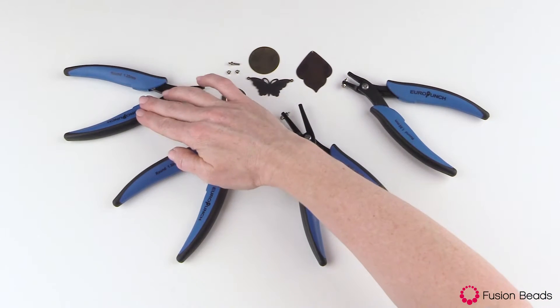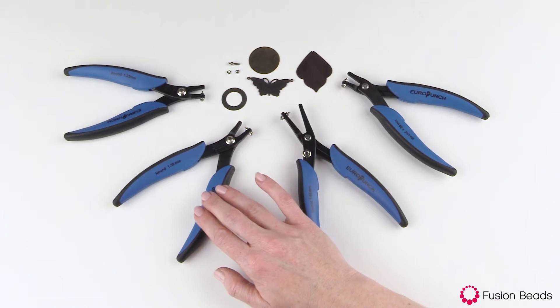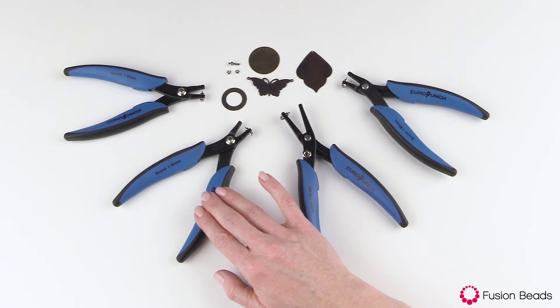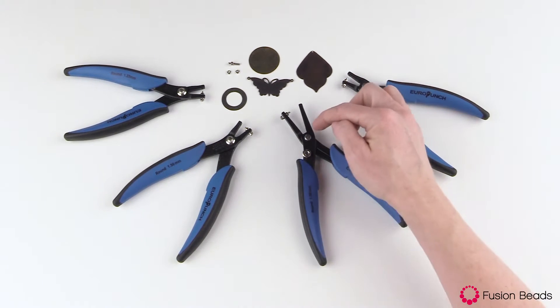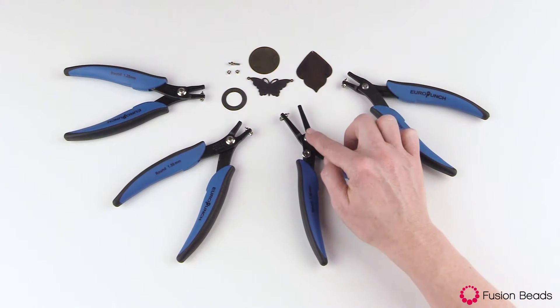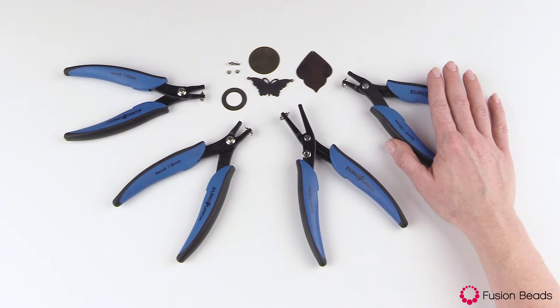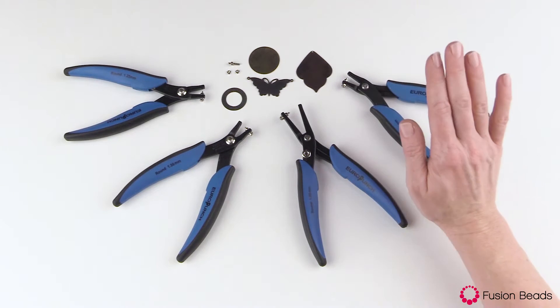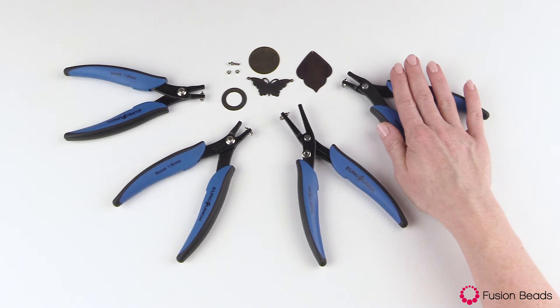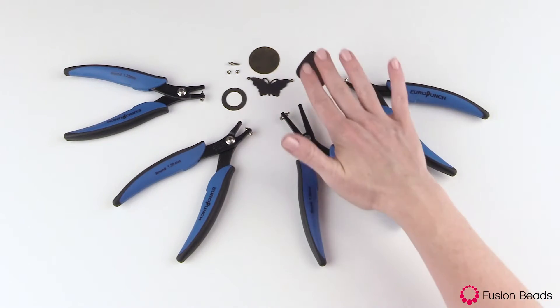The first one makes a round 1.25 millimeter hole punch. The second makes a round 1.5 millimeter. The third one also makes a round 1.5 millimeter, but you'll notice a lot longer neck here — I'll talk about that in more detail in a minute. And then the fourth one makes a round 1.8 millimeter hole punch. They're meant to be used with 18 gauge and thinner sheet metal and blanks. I have some sterling silver here, I have brass, a whole variety.